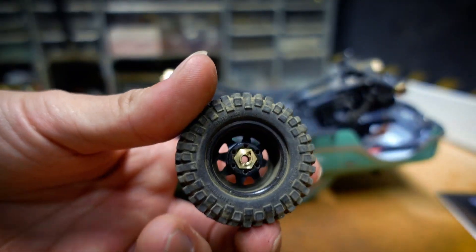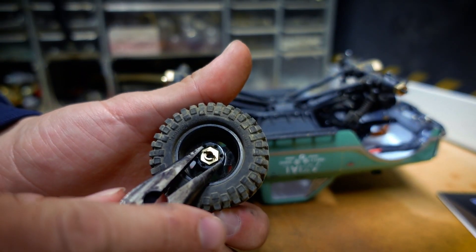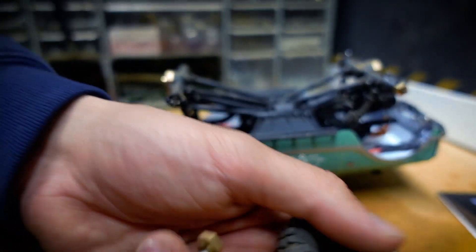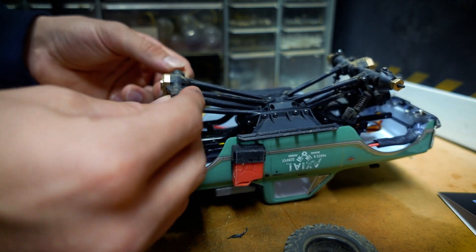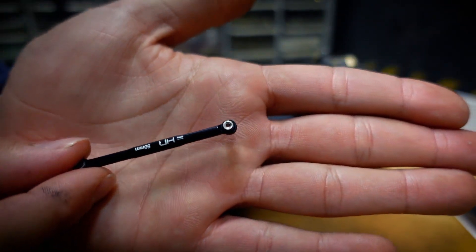If you have any idea on how to keep these little hub hexes attached to the truck and not the wheel, drop it down in the comments below, because it's really annoying when I take off these wheels and the hexes come off. I'm not sure if they should stay with the wheel or stay with the truck - if you have any insight on that let me know.